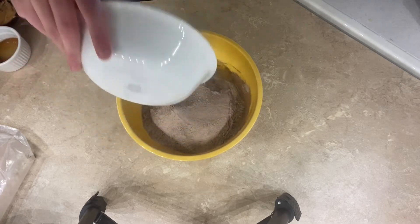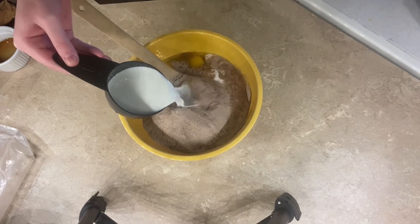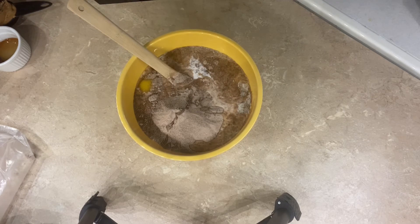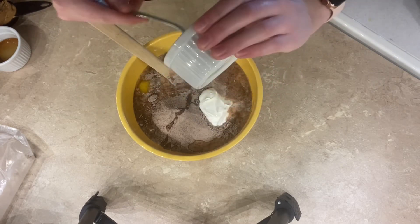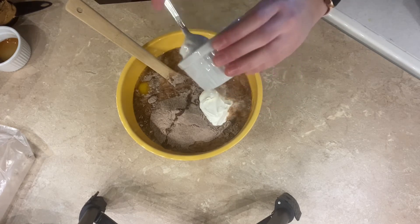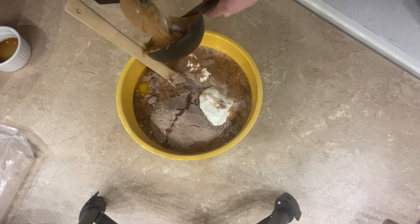Three eggs, one cup of milk — probably should have used a bigger bowl for this, oh well I think it'll fit — and a quarter cup of sour cream and a quarter cup of peanut butter.